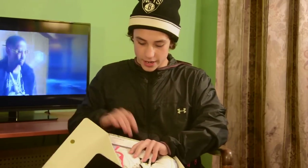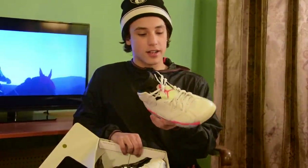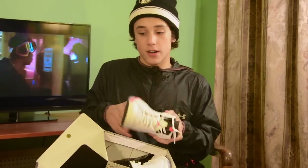What are these? Size 10 Infrared 6s, I believe. Infrared 6s — these are kind of beat. They're the white infrareds. I don't know, this wasn't too great of a release. I like the black ones better — the infrared looks better on the black. I wore these a lot during the summer. Might pull them out for a later occasion. They're not too bad.